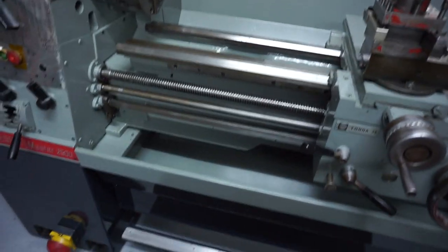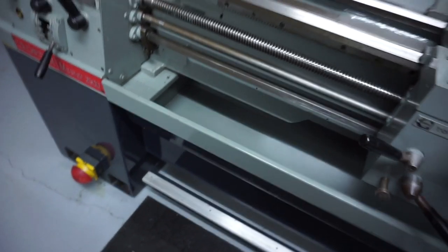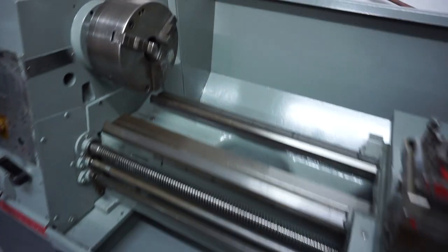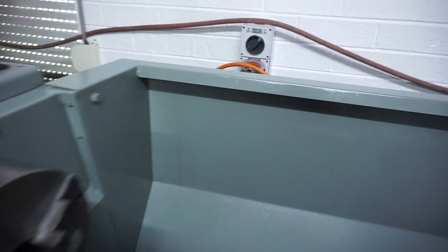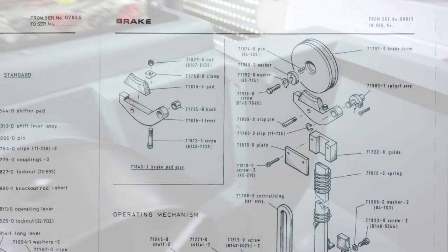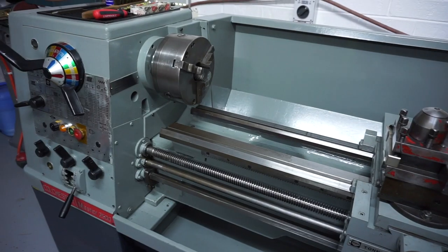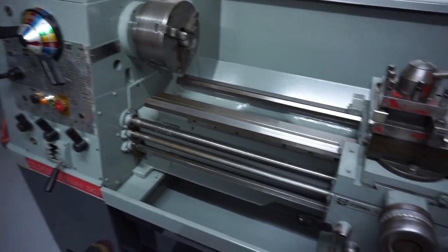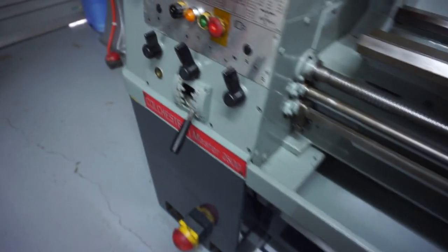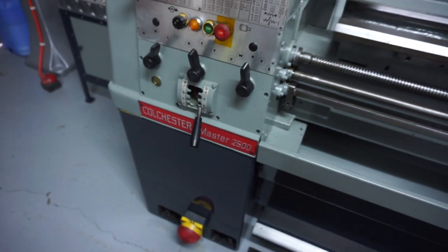There's one other issue with my lathe — the brake doesn't work. Even though it disconnects the power or drops out the lever, the brakes need replacing. To get to that I'd have to pull the back cover off and remove this cover here — the braking system is in there. I still need to get oil to fill up this gearbox and this other box as well. The oil in the master tank is fine — it's got plenty.